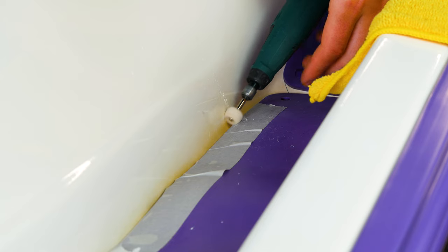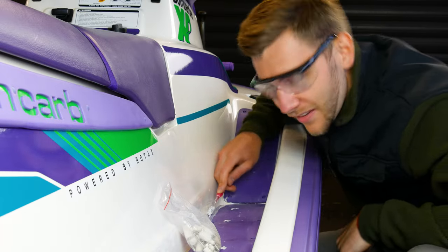So I'm actually going to be using a Dremel. Yes, a toothbrush.